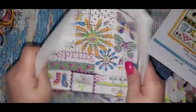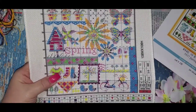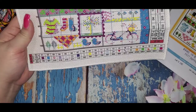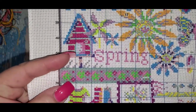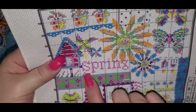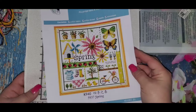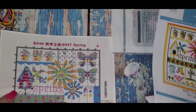The only criticism I have from this company is that the cloth is a little stiff, but that's the only criticism. The design is stamped on really clearly — you can see the word 'Spring' and everything you saw in the picture is visible on the fabric. So that's the spring one.